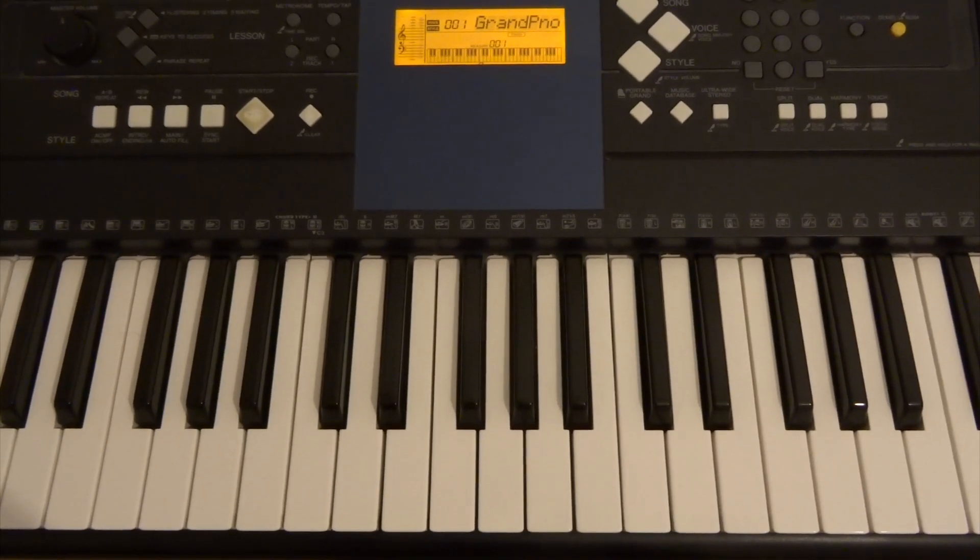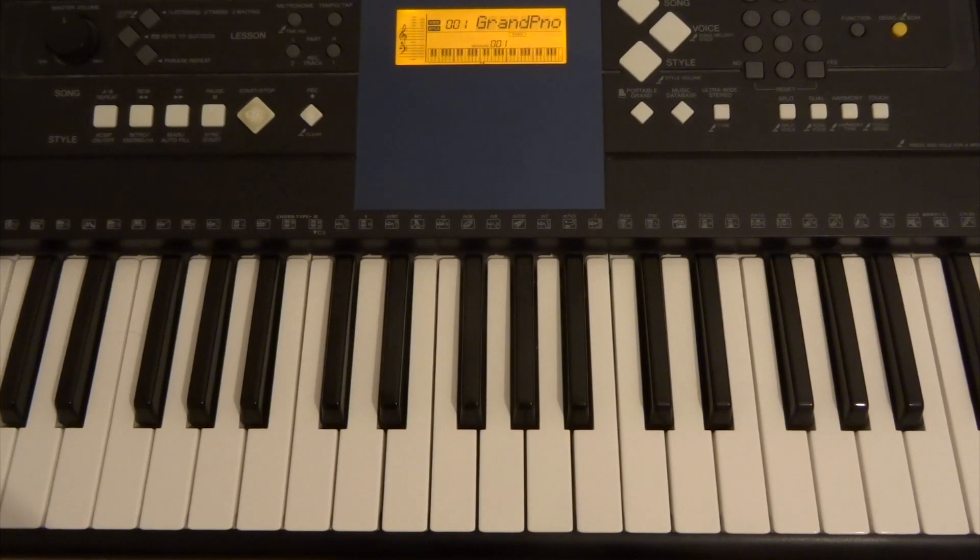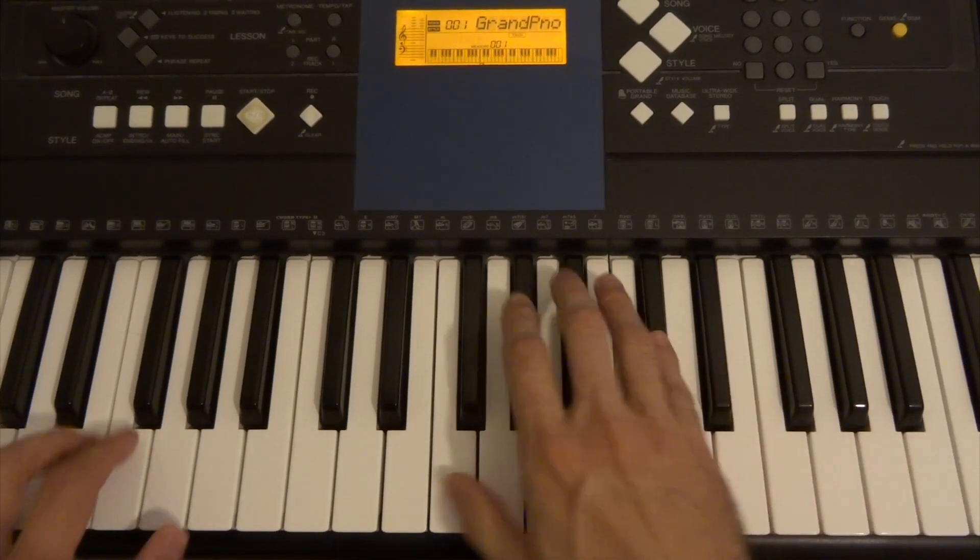Today we're going to be learning the Kraken Dam from Hotel Transylvania 3. It's quite a simple tune and quite cool as well. I'll just give you a preview.